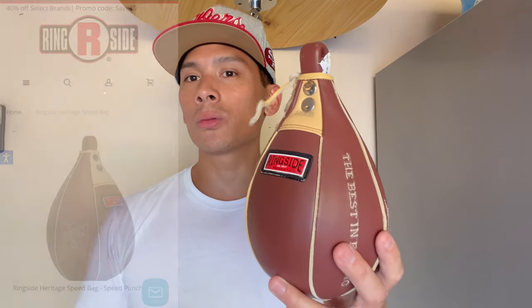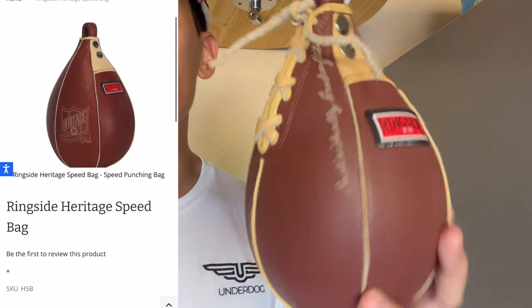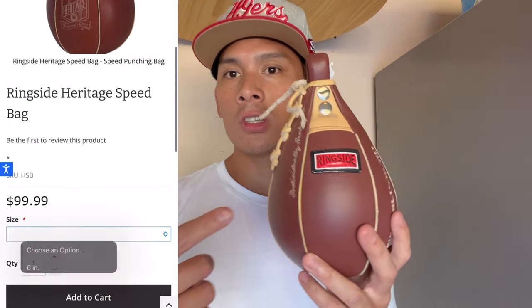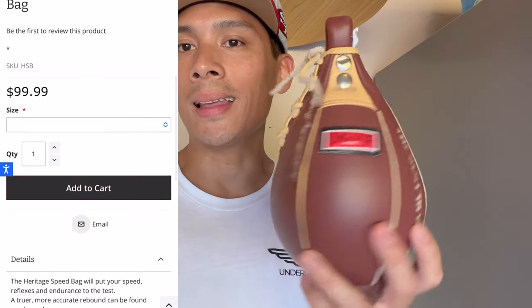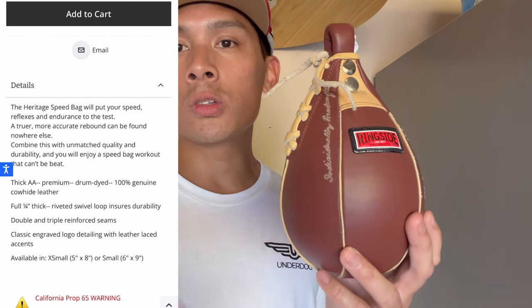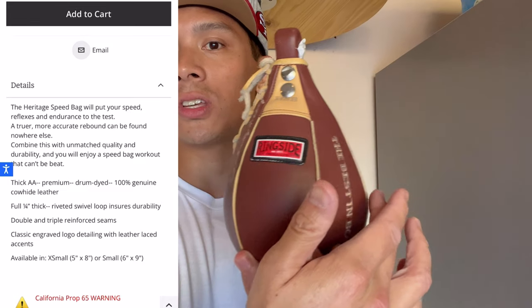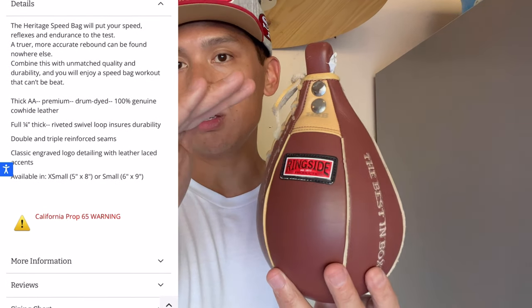Carlo here, and today I'm doing a review on the Ringside Heritage Speed Bag. This retails for $99 through Ringside's website. It comes in just this one design and colorway, which is kind of that old vintage brown with tan leather. It comes in two different sizes: small and extra small. Small being 6x9, meaning six inches in diameter around the large part of the bag and nine inches in height.